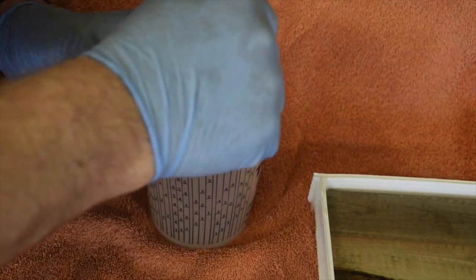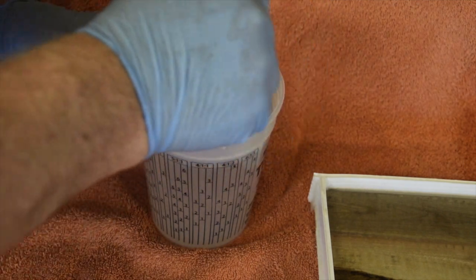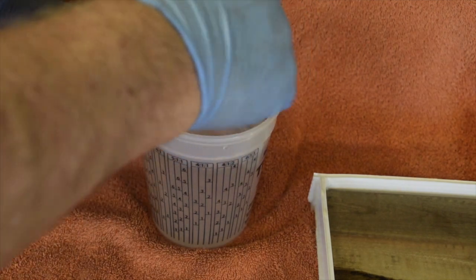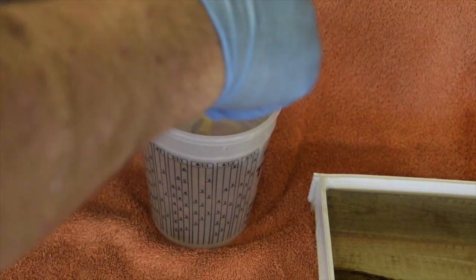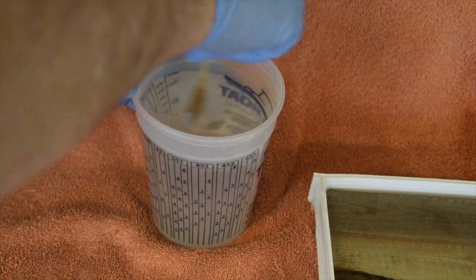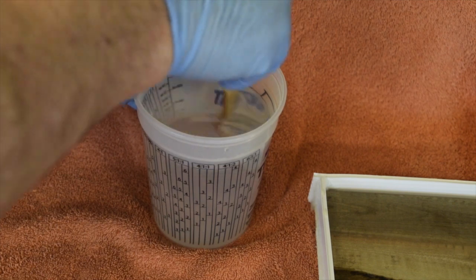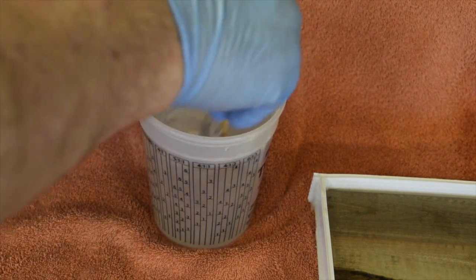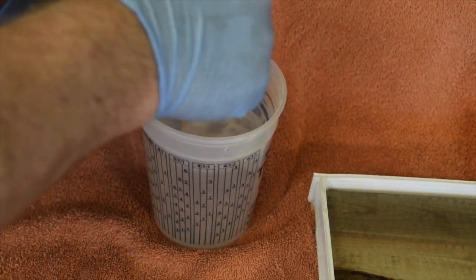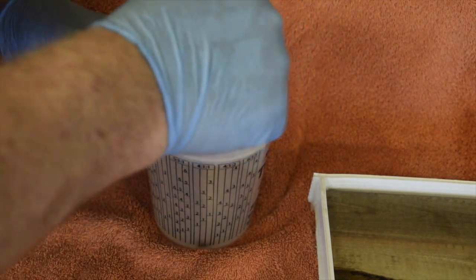I need to be sure to clean off the sides and the bottom to make sure the entire mix is totally mixed, otherwise you'll have some parts of the epoxy that won't cure ever. I'm using TotalBoat slow set, so it won't really set for about 24 hours, but that gives me a better chance of getting rid of the air bubbles I'm creating by mixing.